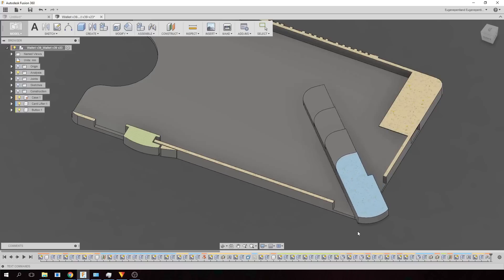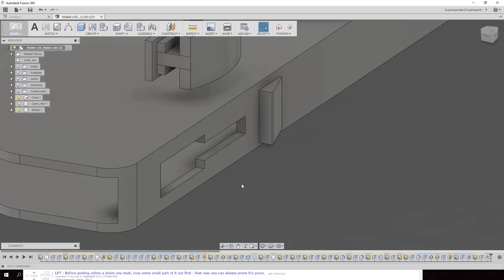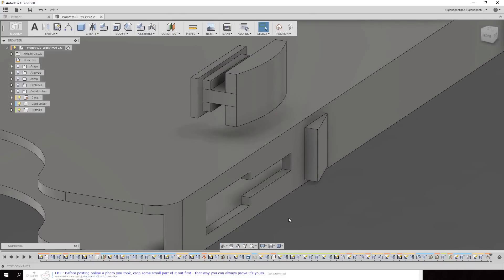One of the main things I wanted to make sure this wallet had was single-handed use. When the locking mechanism is put in the down position, the inside of the slider presses up against the side of the cards, locking them in place. When the locking mechanism is pushed up, it's allowed to protrude slightly, which gives the cards free space to come out easily.